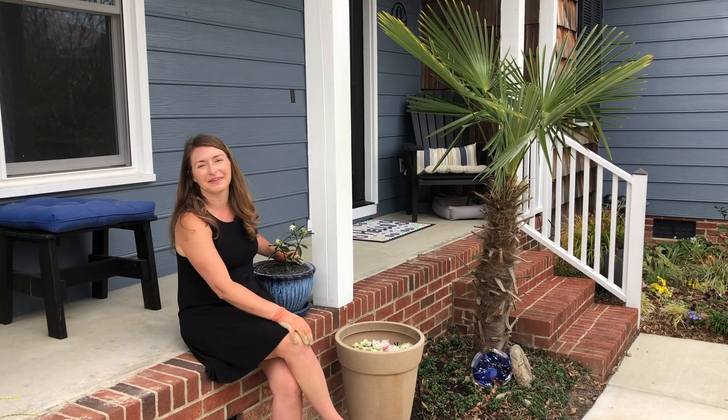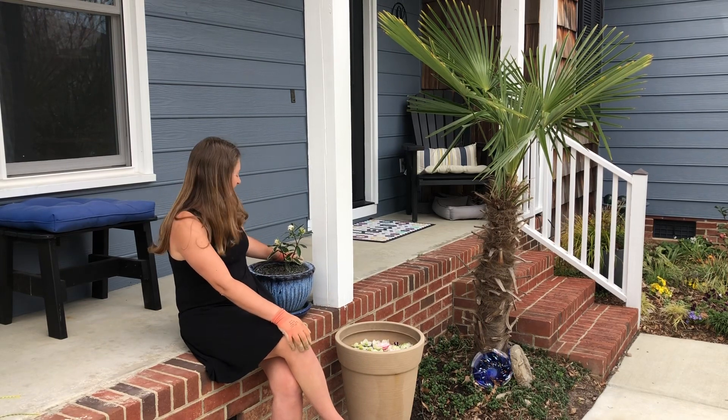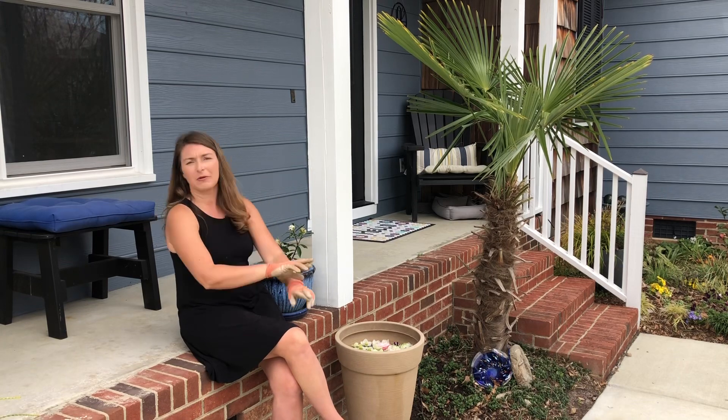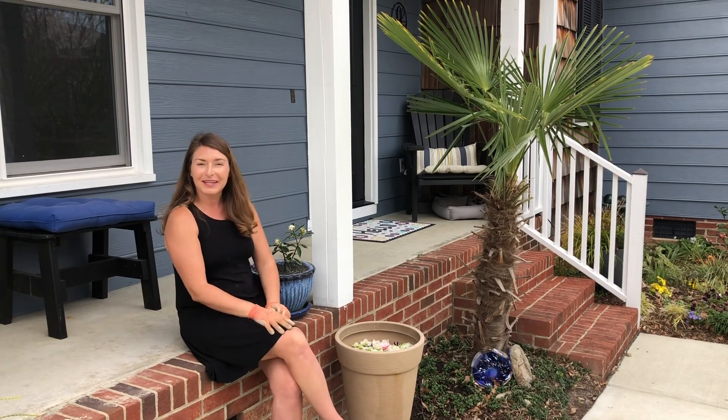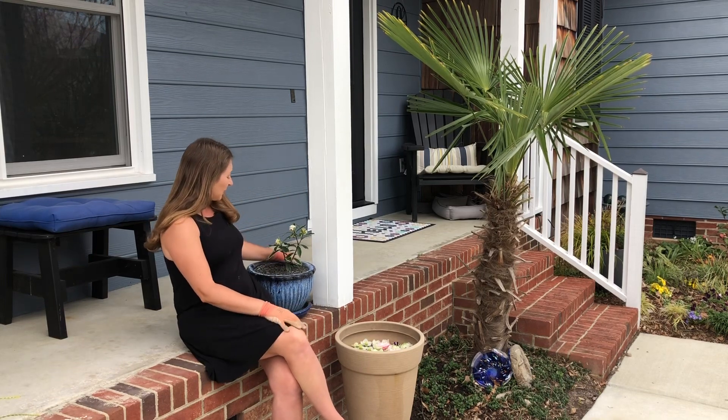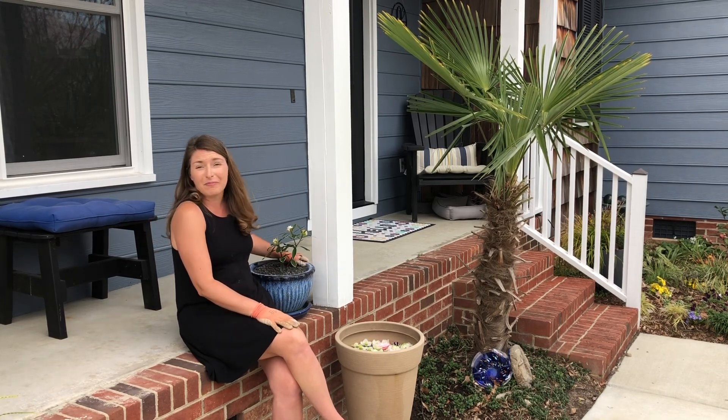This time I'm going to grow it in a container in really well-drained soil and that's really the lesson here. If you have any plants that you've struggled with keeping alive in your ground — either because it's too wet or animals have gotten to it — growing that plant in a container is a great option, specifically for plants that have drainage issues.